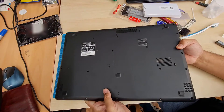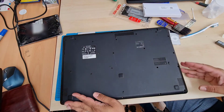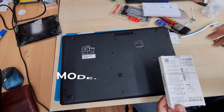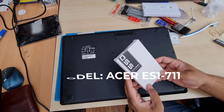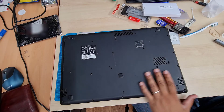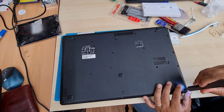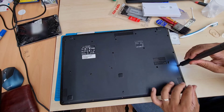So first of all, what are we going to do? We're going to take out all the screws from the rear, pull out the back cover, disconnect the battery, and then replace the hard drive and swap it with an SSD. I used a Sunbow SSD, but you can use any 2.5-inch SATA SSD. So let's take out all the screws first.